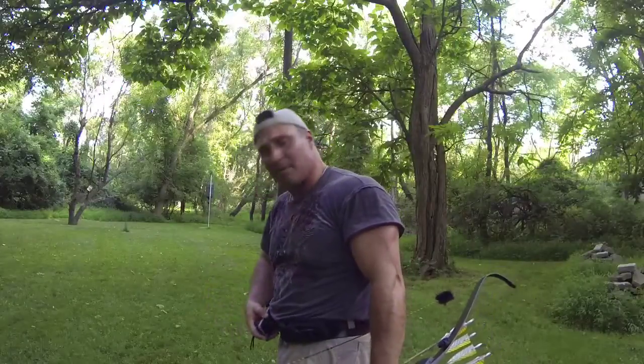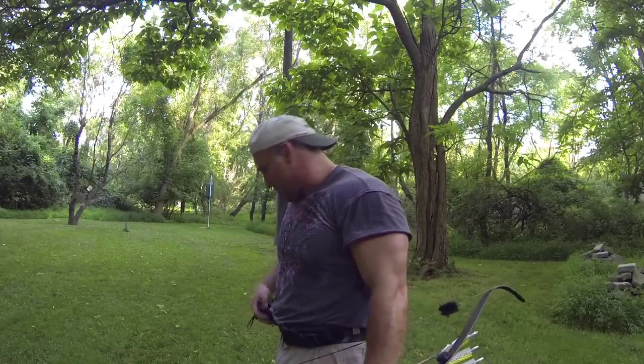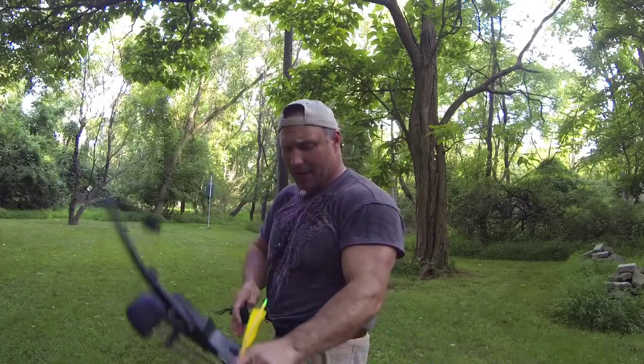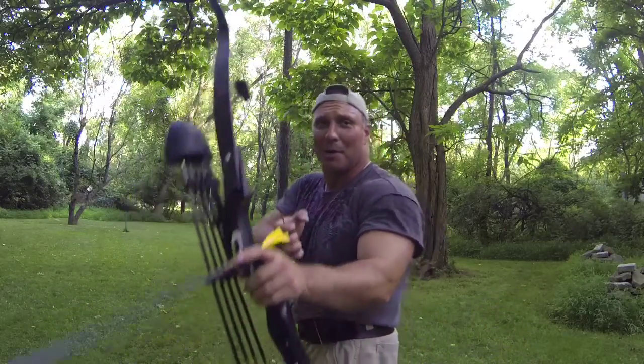Again, just messing around with the GoPro — gonna be shooting right over the camera this time, up close. See how bad I drop my bow arm, which I know I do.